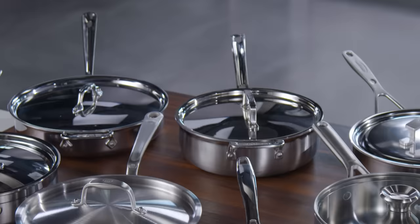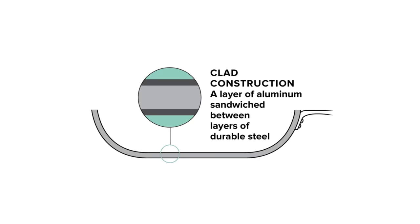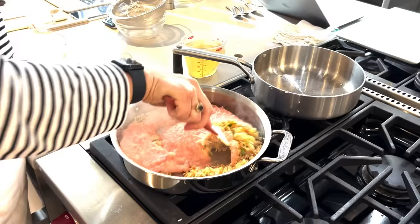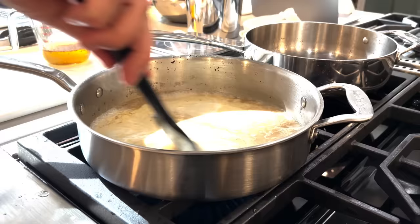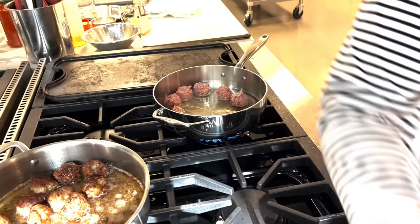These pans have another important thing in common: they're all fully clad. Fully clad pans are made from a special material where layers of more than one metal are bonded together before the pan is formed — in this case, aluminum sandwiched between stainless steel. Every metal behaves differently on the heat, so by putting them together in layers, you get the best of each. Aluminum quickly conducts heat, while stainless steel retains the heat, and that adds up to nice, even heat and uniform browning across the pan surface.